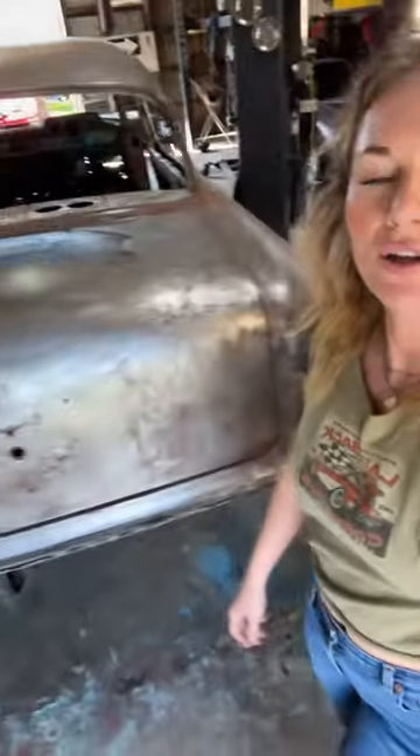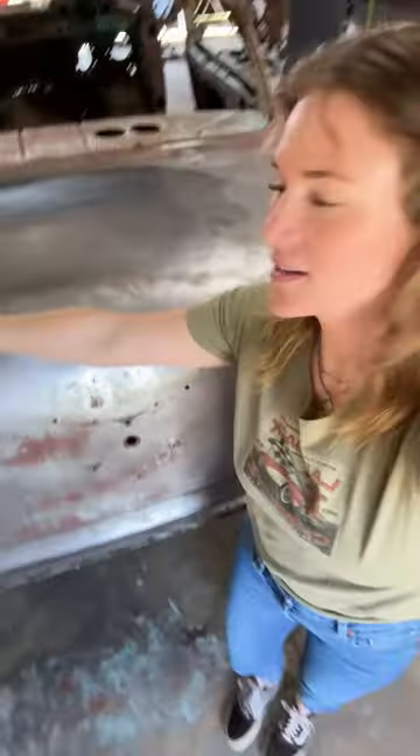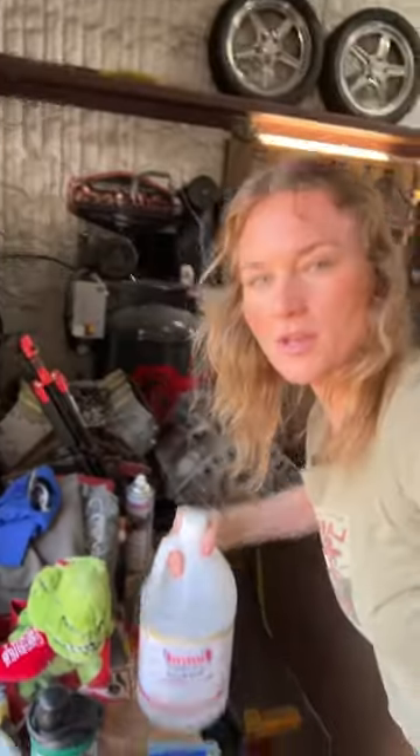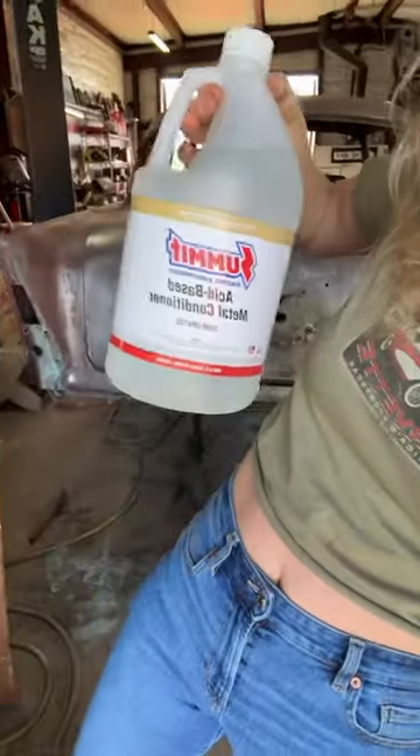It's been a couple of days since I've done an update. This car is getting more and more bare as the days go on. We tried some metal prep right here — got it from Summit — and it cleaned up the rest of the remnants of the old primer that is so hard to get off.